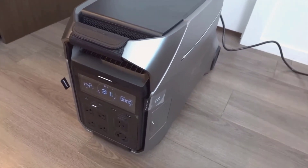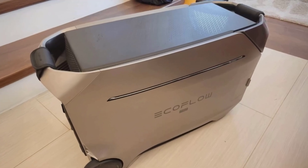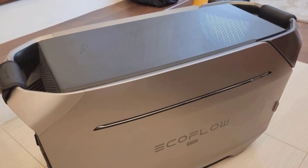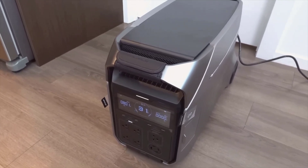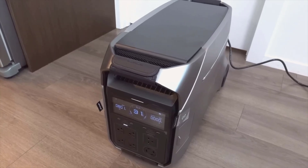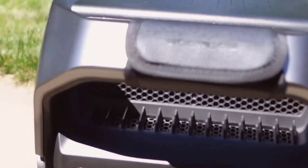From my experience, I'd recommend this for anyone who really wants backup power for their house, not just small devices. I easily powered my refrigerator, microwave, lights, and even a portable AC. The 4,000-watt rated output is enough for pretty much all common household appliances. It even has something called X-Boost, which lets it temporarily handle up to 6,000 watts, and up to 12,000 watts if you connect more units in parallel. But for most of us, the standard output is already more than enough.